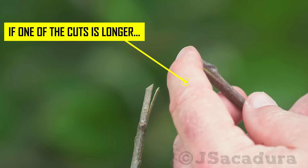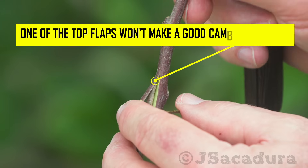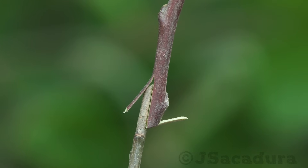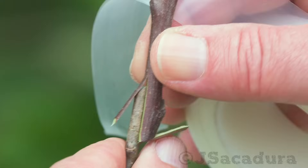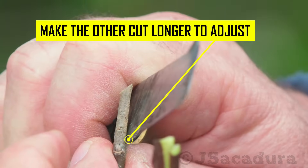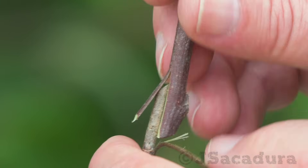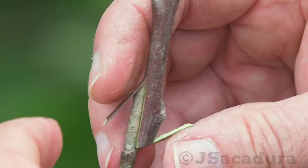If one of the cuts is longer, one of the top flaps won't make a good cambium contact. Make the other cut longer to correct the problem. Better, but still not perfect. The graft will still work with the other cambium contact points.